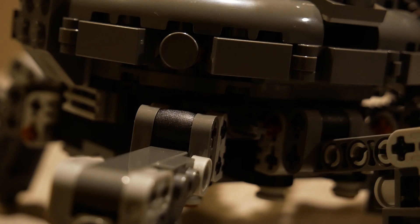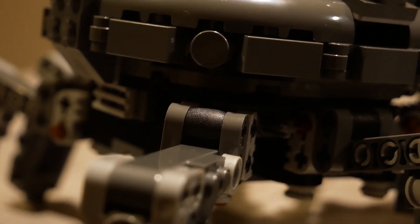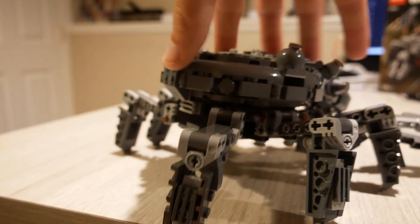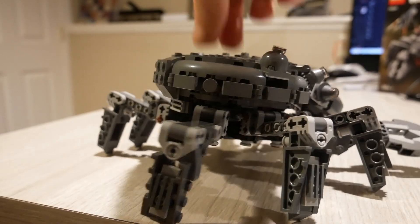One really unique part to this build are these awesome rubber pieces that they've utilized. These give a springy feeling to the build — a nice rubber feeling when you push down, it bounces right back up. It really just adds a ton to the playability and the feel of this set.